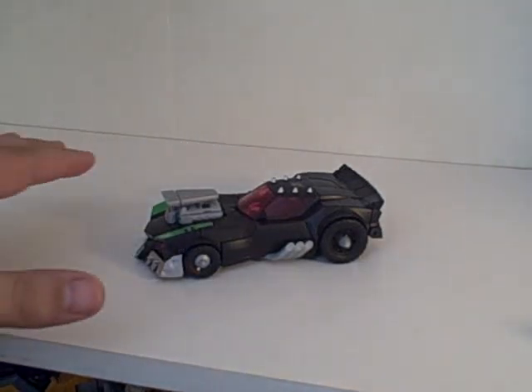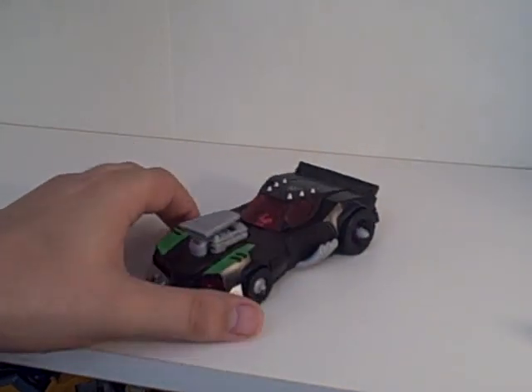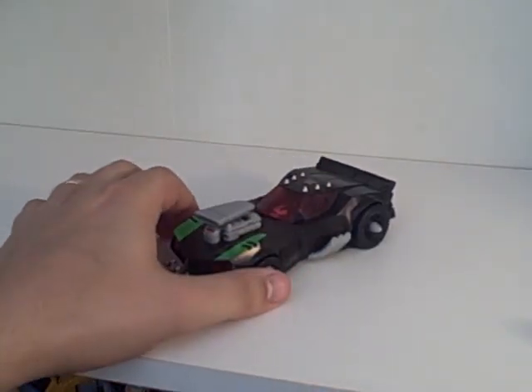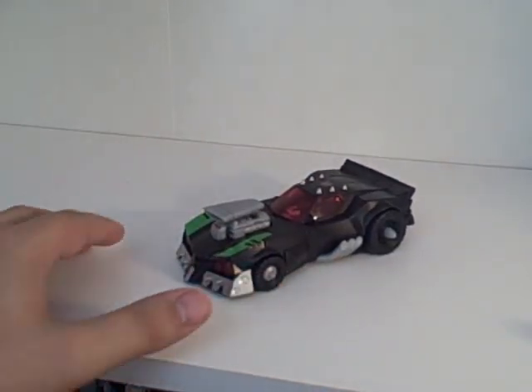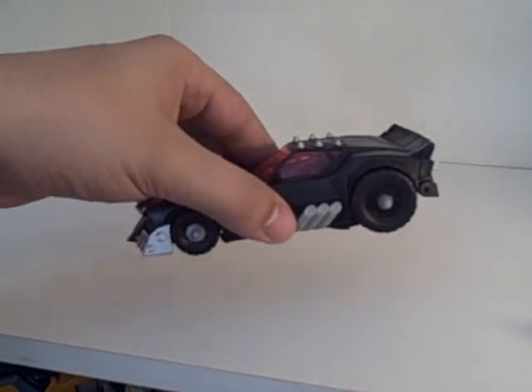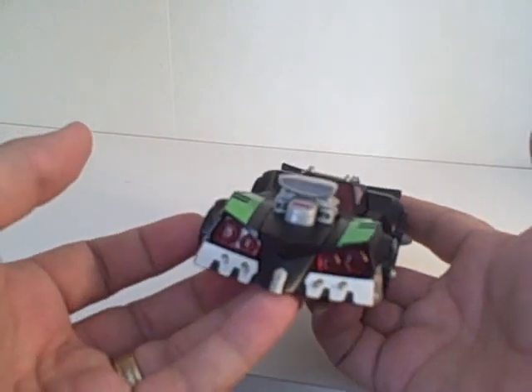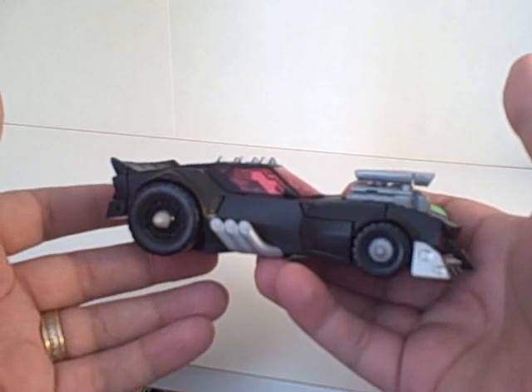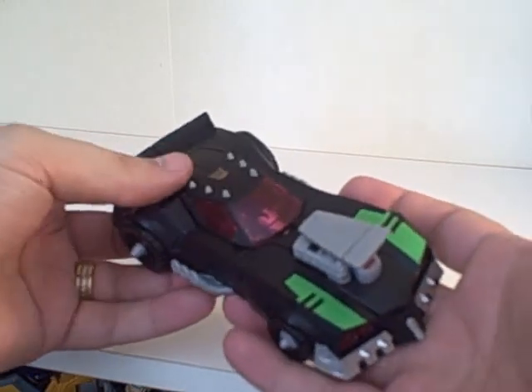Here is my review for Animated Lockdown. This is probably still my favorite figure of the few that I have. He's just a great little deluxe — very accurate to the show. Nice little green card. You can't beat him for $10 when you pick it up, or even some of the prices they're going for on eBay. This guy is just awesome.